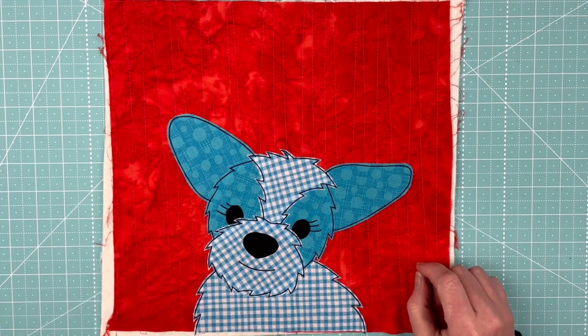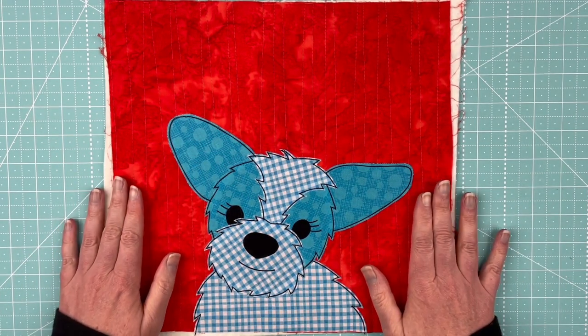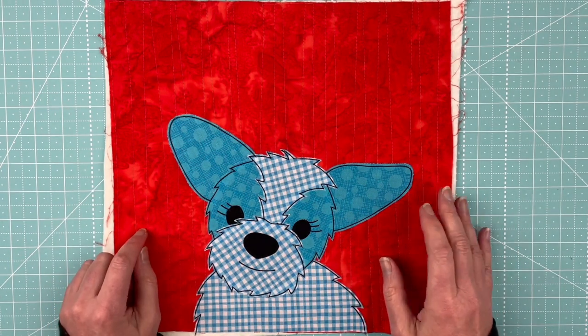Hi, I'm Wendy from Shiny Happy World, and this is the newest pattern in the Funny Faces Quilt Block of the Month Club — a very, very cute, fluffy puppy.